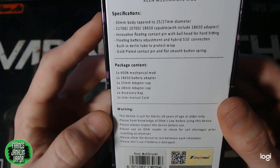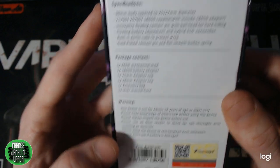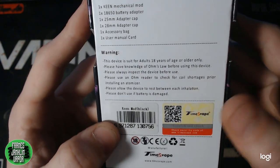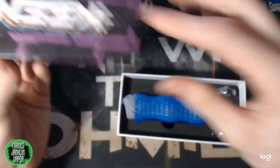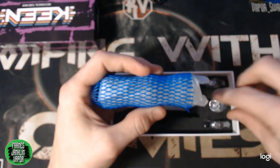On one side it says 'Times Vape — Engineered for Vape,' on another it says 'Be Tenacious,' and on the back you've got all your specifications, package contents, and warnings. Down at the bottom there's a color indication next to your barcode, along with a scratch-and-check authenticity feature. The packaging is well thought out and on-brand.